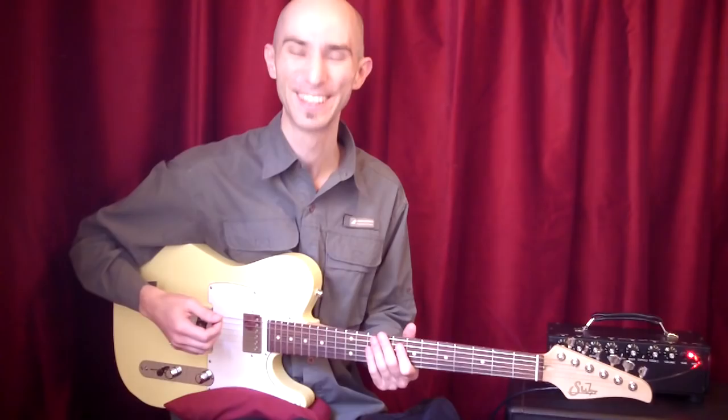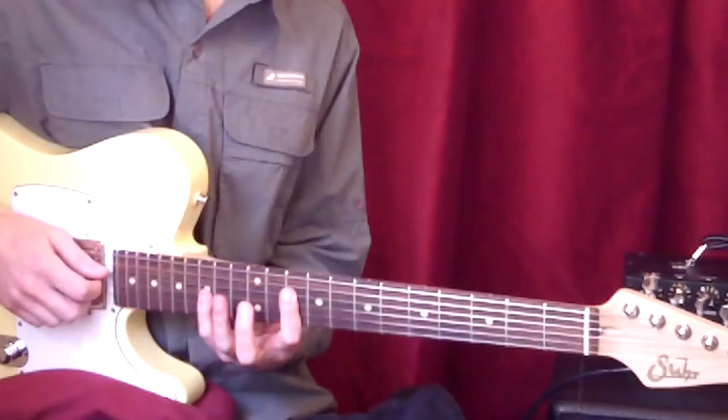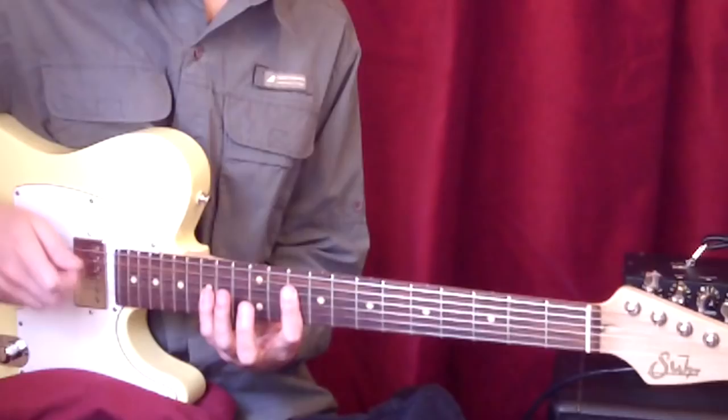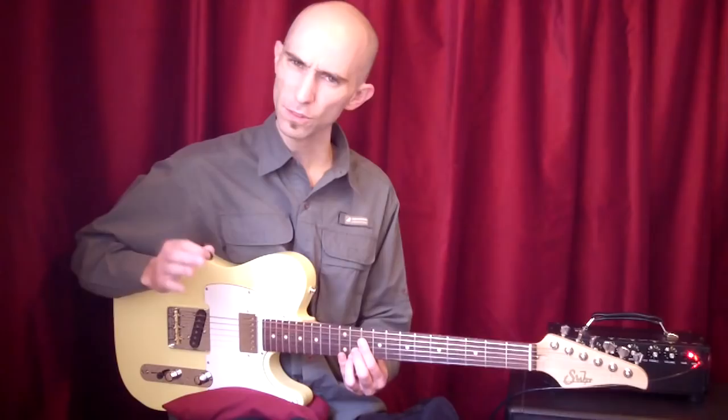Tienes toda una zona para divertirte, que en una guitarra de caja no es tan amistosa. Lo que hace es, sobre un Mi bemol mayor 7, todas las frases en Mi bemol mayor 7 — él hace... La raíz del Mi bemol estaría ahí. Y después mantiene la nota, que en este caso está en cuarta cuerda, y hace...